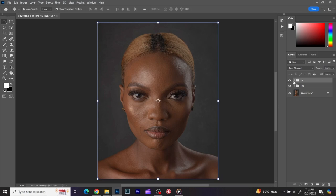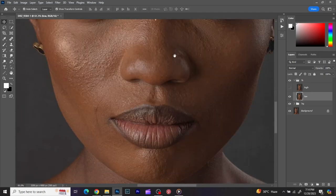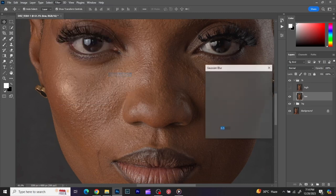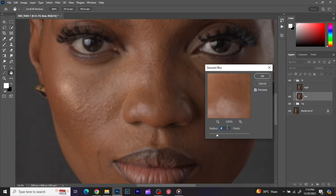I turn off the high layer and turn on the low layer. I increase the zoom to see the textures and move to the place where I'm having more edges. I go to Filter, go to Blur, go to Gaussian Blur. One thing you want to make sure while applying your radius is that you don't blow out the contours of the face. You're trying to blur out texture but not blow out all the contours — so do it gradually. I try one, then three.